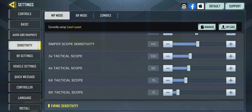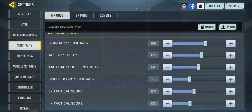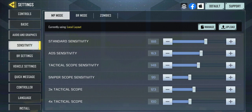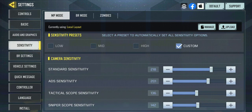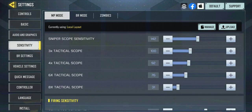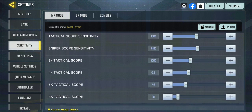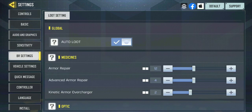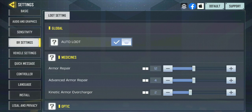Firing sensitivity works the same way. You really want to get used to your settings and not keep changing them, because constantly changing will make you feel terrible at the game. Stick to one setup — it'll be uncomfortable at first, but you will get better over time.